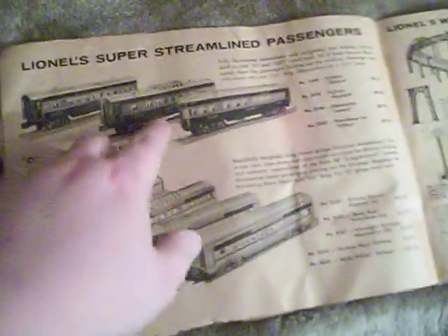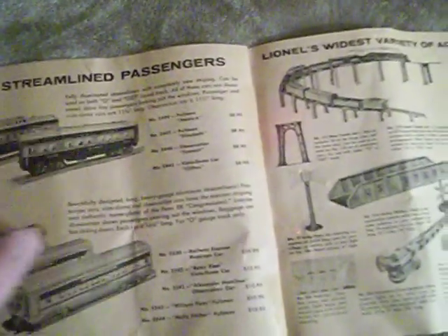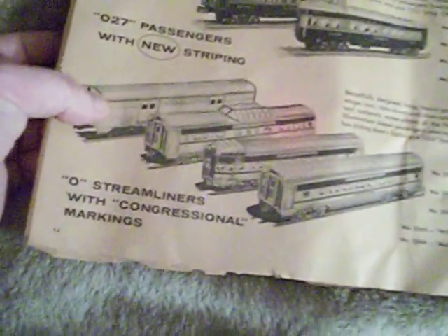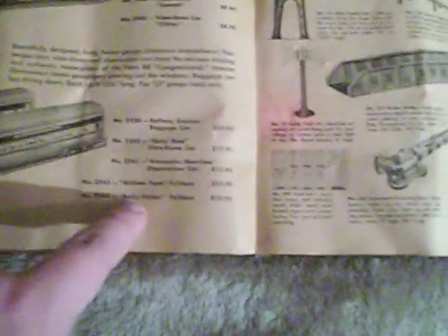Lionel's Super Streamline Passenger Cars — these are for the 027 line, but they can run on either O or 027 track. They include the Newark Pullman, the Elizabeth Pullman, the Summit Observation car, and the Clifton Vista Dome. Then you've got O-gauge Streamliners with Congressional markings for the Congressional Limited Pennsylvania Passenger Train — the Speedliner car and the Railway Express baggage car. Look at the prices: $10.95 for a car — that's not how much they are now, it's like $40 or $50 for a car today. The Betsy Ross Vista Dome, the Alexander Hamilton, the William Penn, and the Molly Pitcher. If you find all these original cars you're going to pay over $1,000, but back then they were like $10 or $12 a piece.